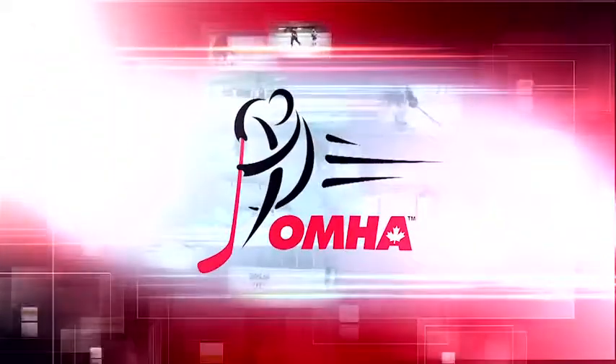Check out more Chalk Talk episodes on Rogers TV and more drills and resources at omha.net.